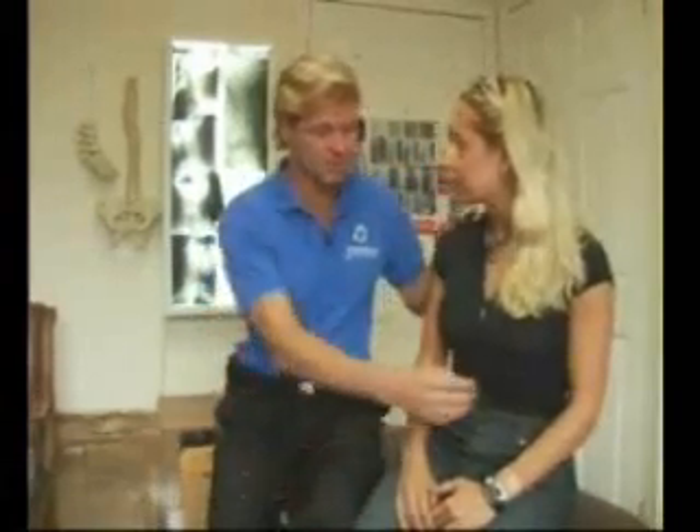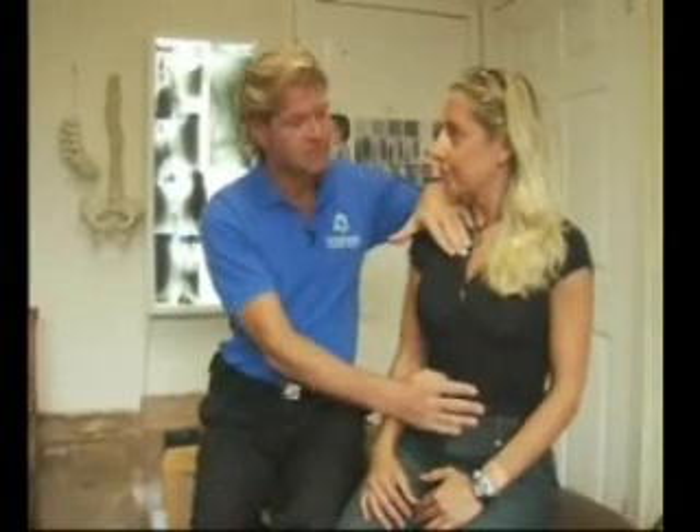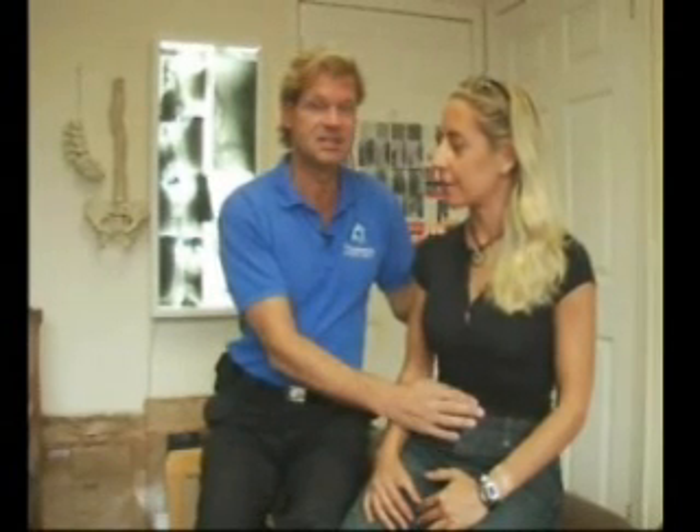I want you to practice that with me right now. I'm going to do it with Valeria. So here we go — breathing in and slowly out. Now, as you exhale, you're going to focus on allowing your body to gently relax. The more air that you let out and the more particles of air that come out, the more that you will relax.